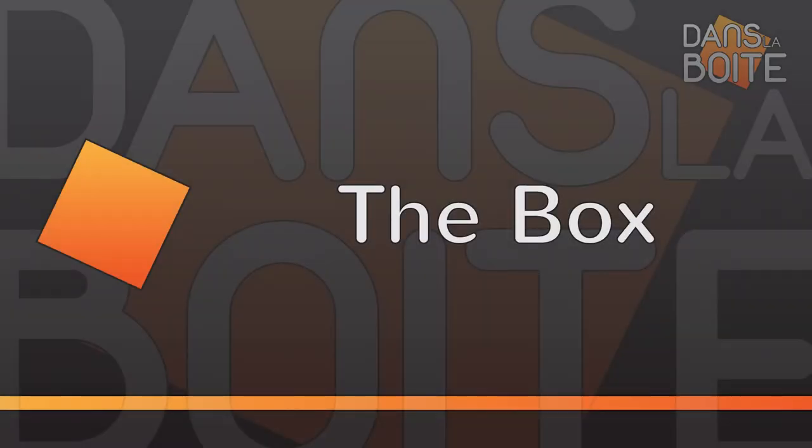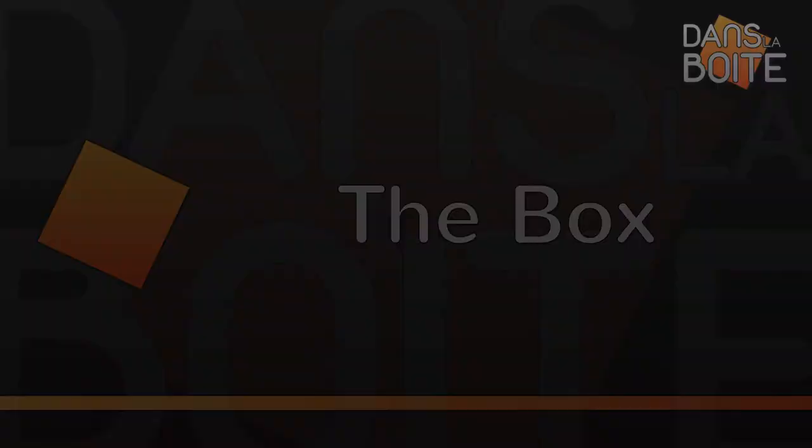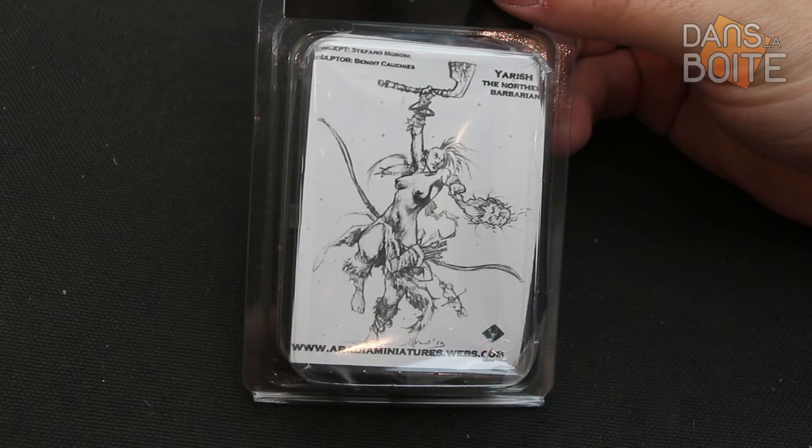Today, let's talk about Yarish. This barbarian was sculpted by Benoit Cauchy, as was Diana before.